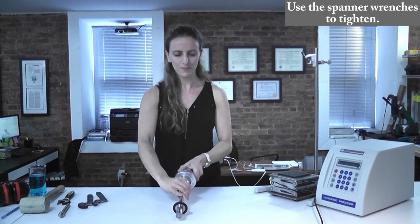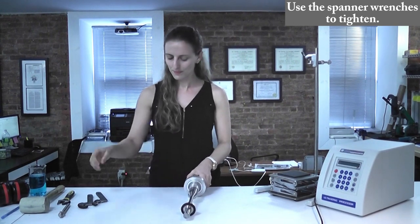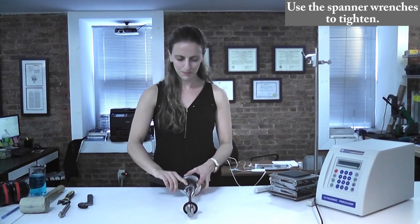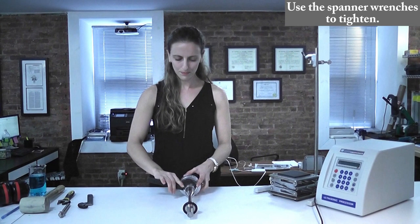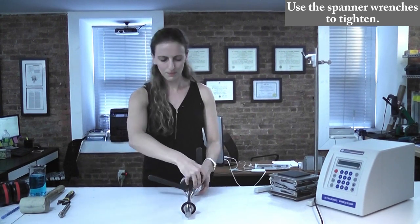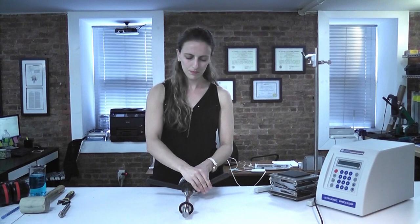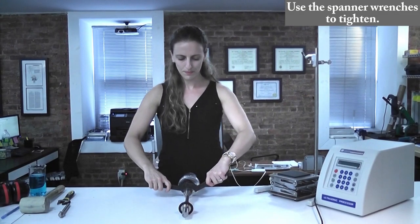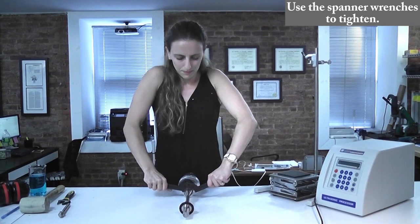Next, we're going to tighten the components together by using the spanner wrenches. Take the first spanner wrench and insert the pin into a hole in the transducer's front mass and set it up to provide counter-clockwise torque. Insert the pin of the second spanner wrench into a hole in the horn's input end and set it up to provide clockwise torque. Firmly press down with your palms on the wrenches using the weight of your body.